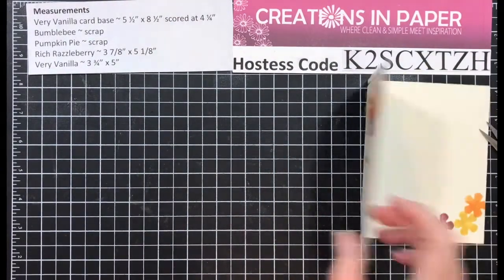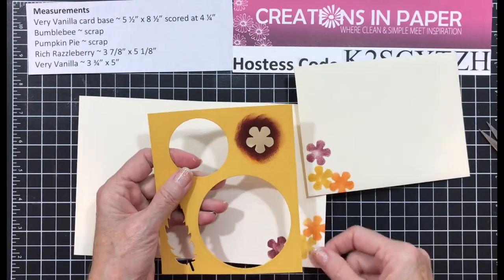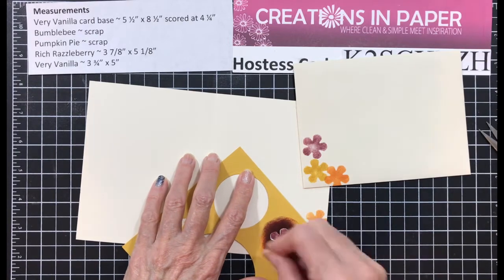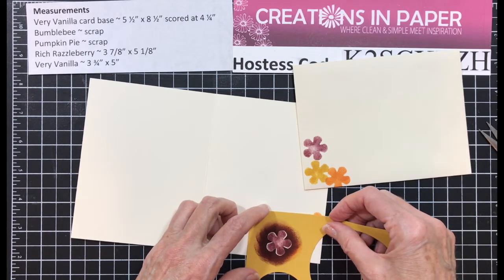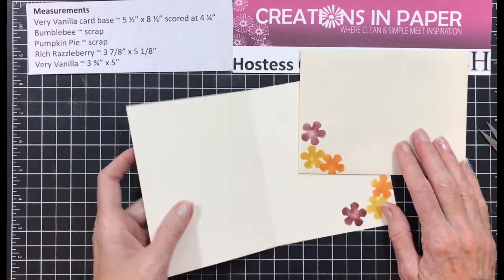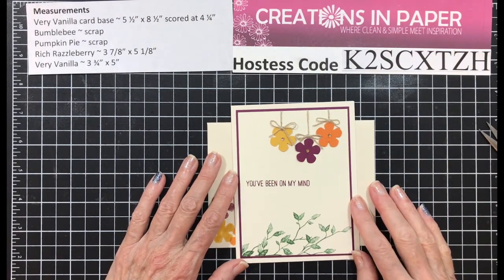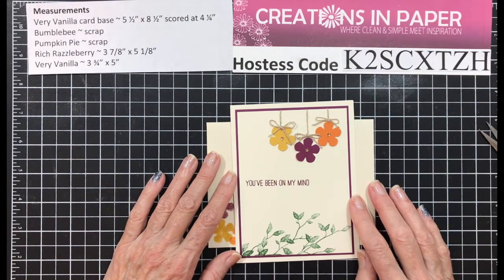Then you want to decorate the inside and your envelope. What I did was punch my flower out of a fairly large piece and used it as a mask. With my ink and my sponge dauber, I sponged it in. There is some difference in the petals, but that's how I did the inside and the envelope. I would love for you to help me out on YouTube — make sure you click the subscribe button below so you don't miss my videos. If you want to be notified when I upload, click the bell next to it. Thanks for visiting me today — have a great day!